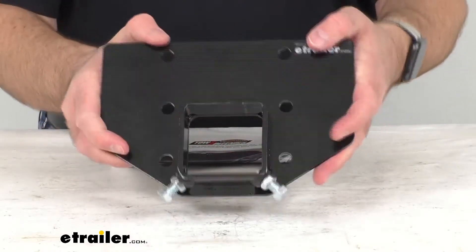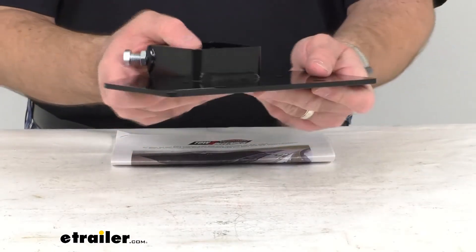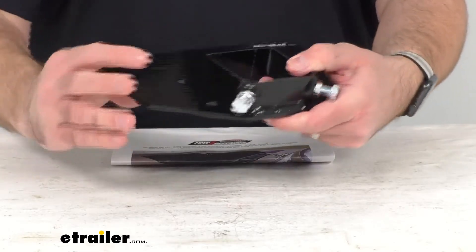This adapter is from Roadmaster, so you have the confidence that it is going to work seamlessly with your Toe Defender protective screening.